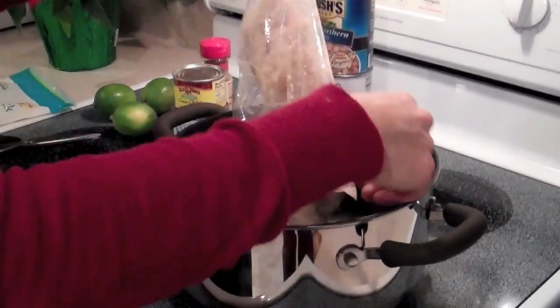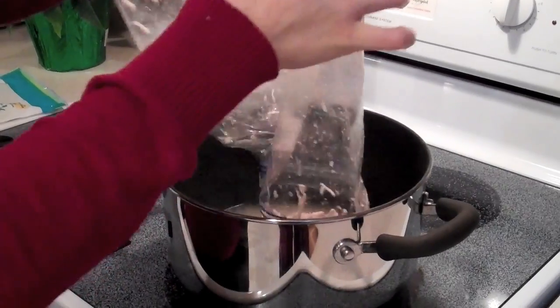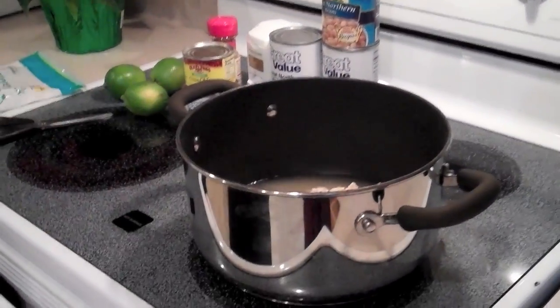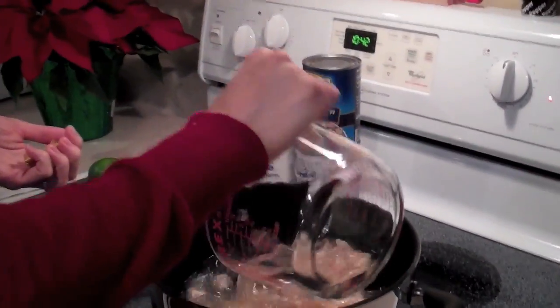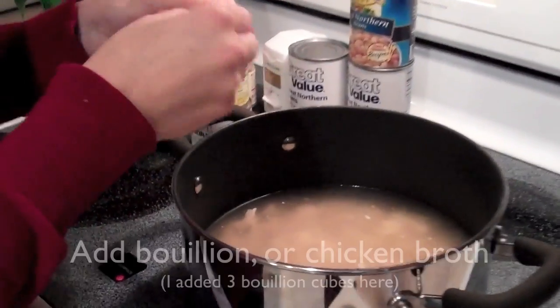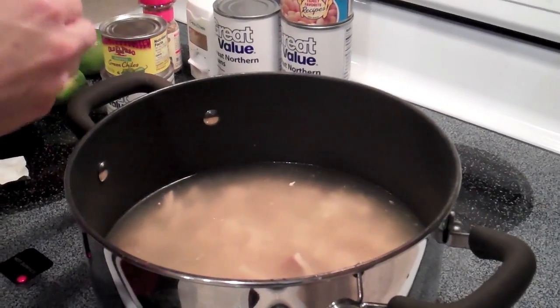We're gonna throw it all in a dutch oven — this is a six-quart pot. Since I'm trying to feed a bunch of people and hopefully make maybe two meals out of it, like a dinner and a lunch the next day, I'm going to add water. This is four cups of water; I'll probably add a little bit more, up to that little grommet on the pot. This is also good in a crock pot.